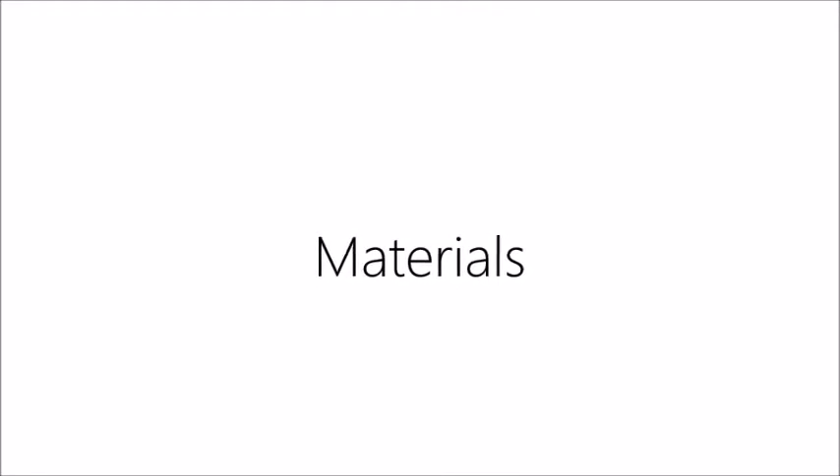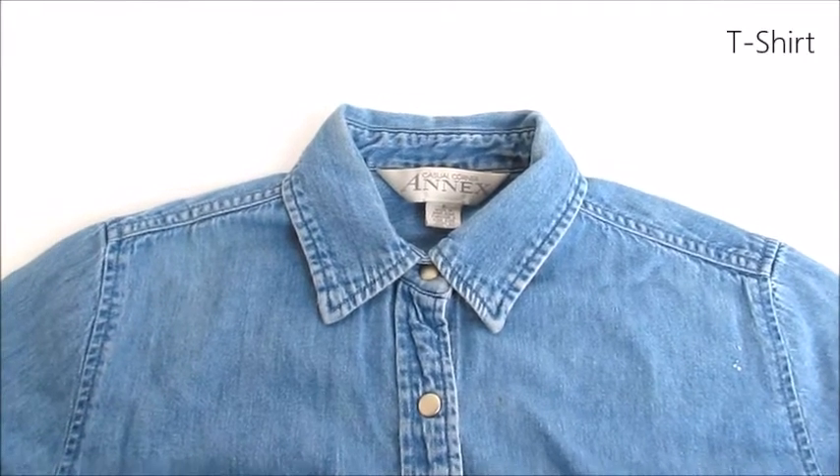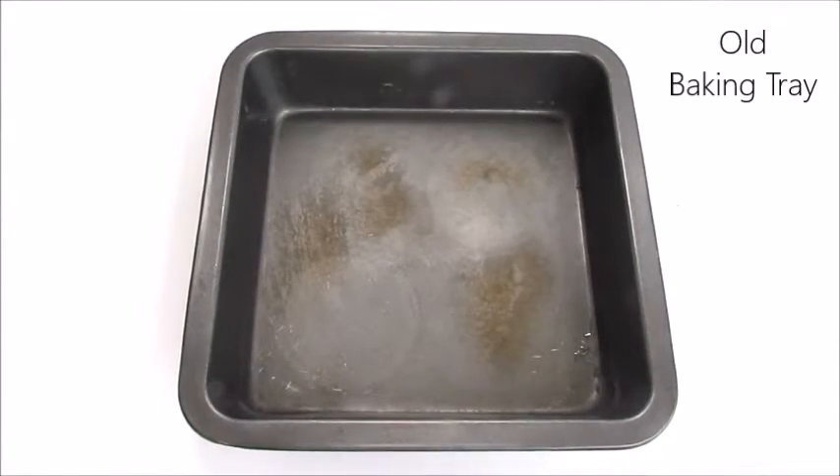For materials you will need a blank CD, a t-shirt, and lastly a very old baking tray.